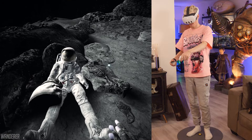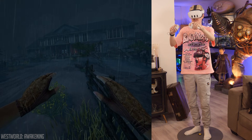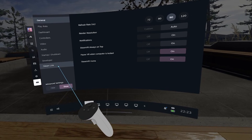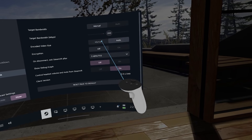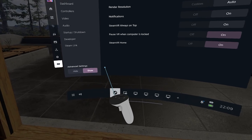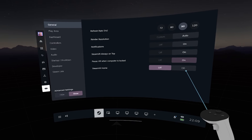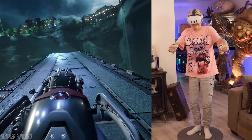Don't go higher than 175 percent on rendering resolution, as larger values may result in a smaller foveated field of view. There is also target bandwidth and encoded video size in case you want to dial things down even more. There are also advanced settings — you can unhide them by flipping the switch in the bottom left corner. Most interesting is the option to turn off SteamVR Home, which has proven to gain you a few extra performance points.